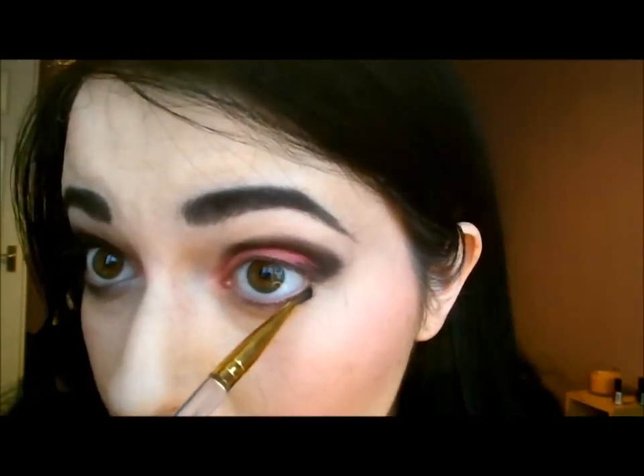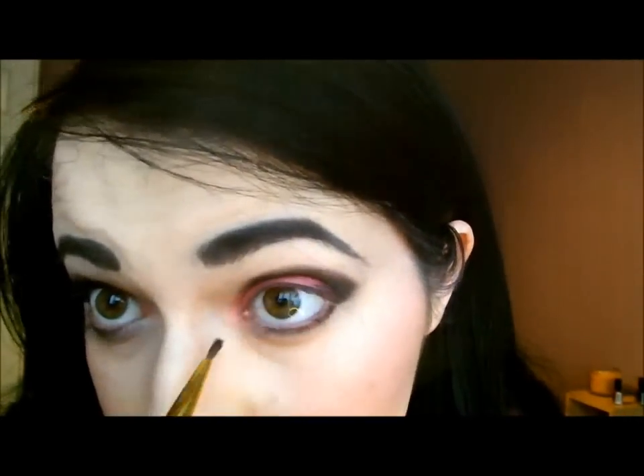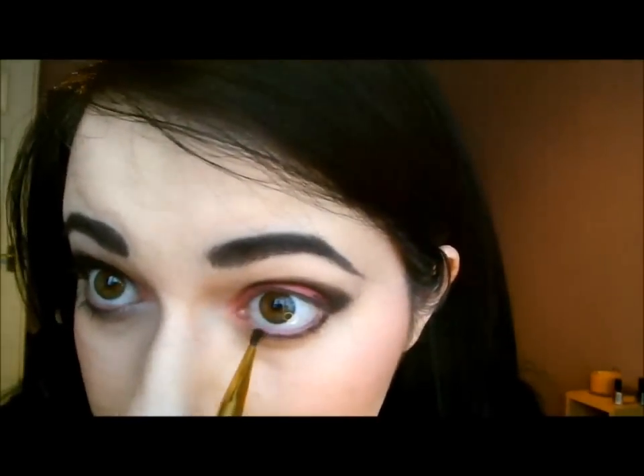Now, once your eyeshadow is to your liking, just take a small brush — this is an eyeliner brush. Take a little bit of your black and just bring it right under the eye and join up with the outside bit, almost to the inner corner but not quite.